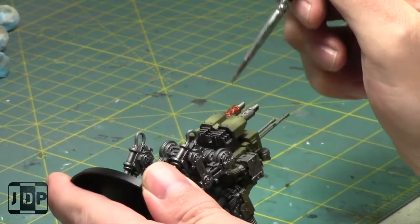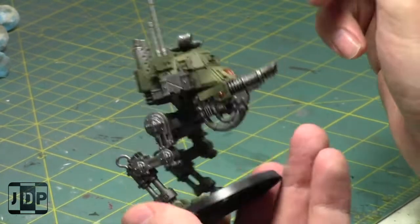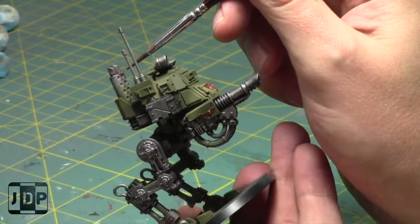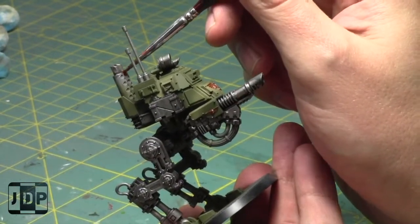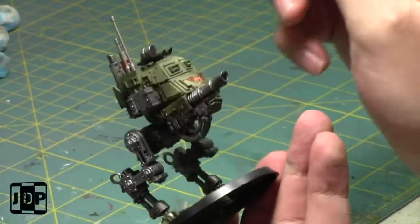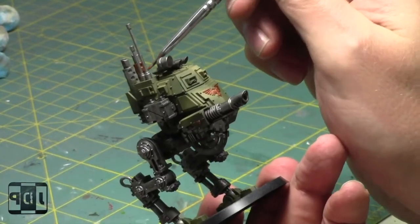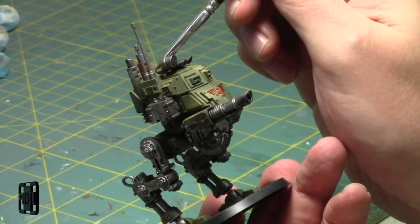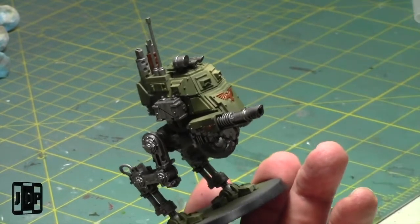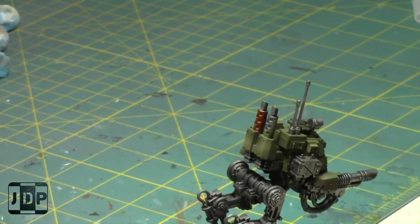The next codex is of course Drukhari, which are a pretty powerful army. I don't actually face Drukhari a lot - it's one of the armies I've faced the least in my 40K playing. Nobody in my meta fields them very often - I think there's one competitive player in my meta who didn't field them very often.